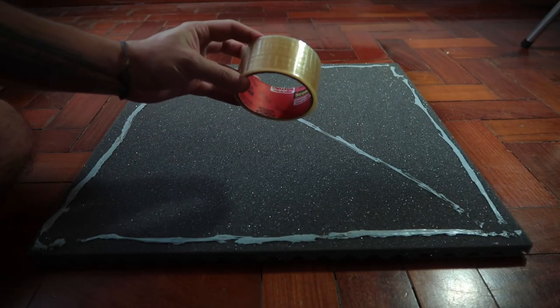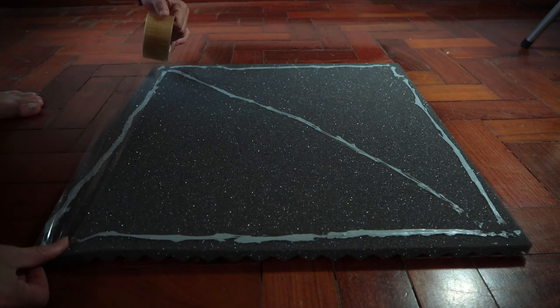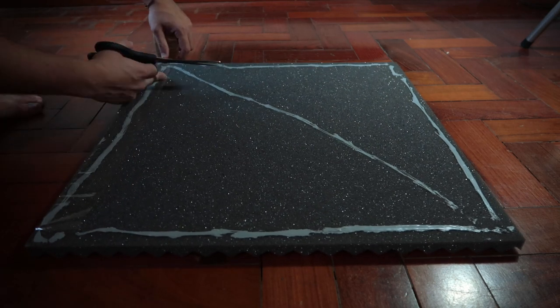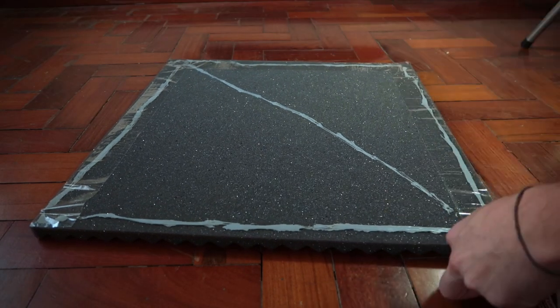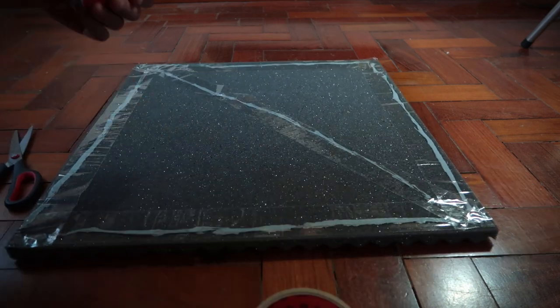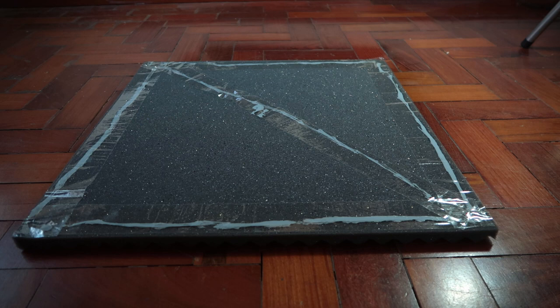Now let's cut some strips of tape. It's not the best gluing job you've ever seen, but it's going to be effective.